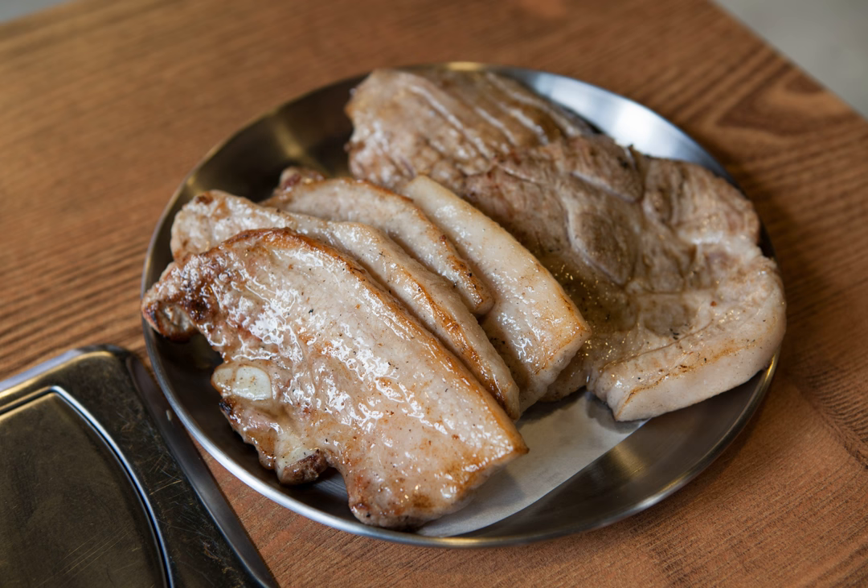Thick, fatty slices of pork belly, sometimes with the skin left on and sometimes scored on the diagonal, are grilled on a slanted metal griddle or a gridiron at the diner's table, inset with charcoal grills or convex gas burners. Usually, diners grill the meat themselves, flipping and cutting them with tongs and scissors, and eat directly from the grill.